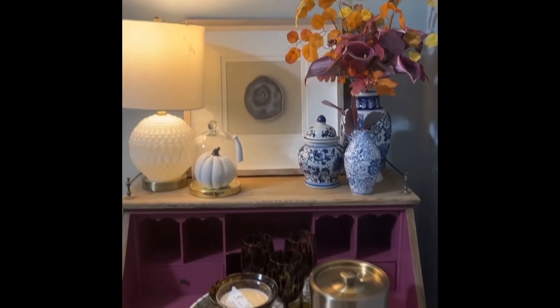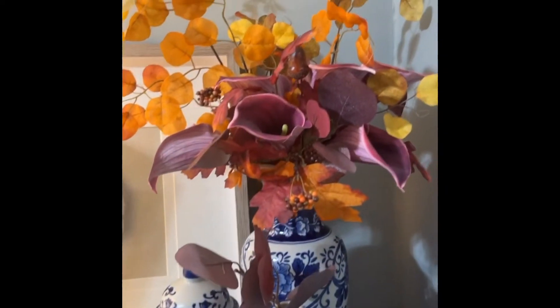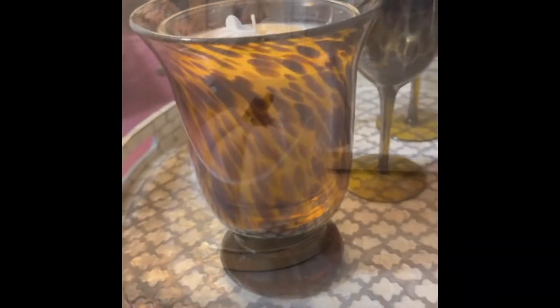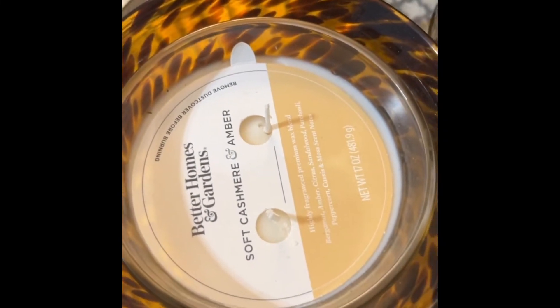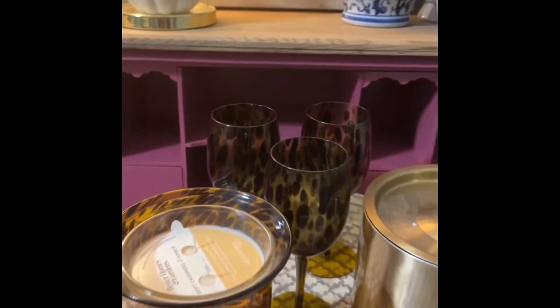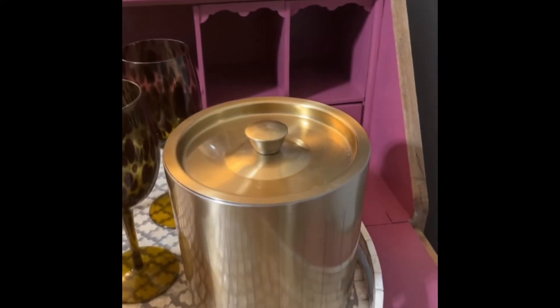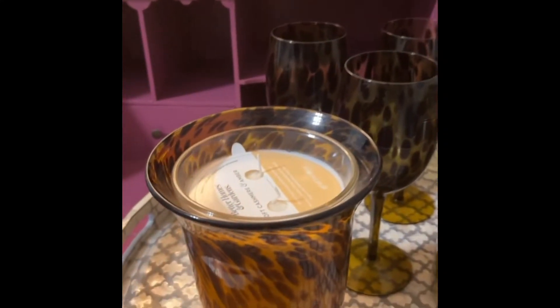I'm here in my living corner where I have the secretary desk. I have this arrangement I put together using fall colors. Down here I have this hurricane base with a Better Homes and Garden candle that I like to burn. The colors are warmer, and I placed something under a cloche. Down here I have these tortoise shell wine glasses and this brass colored ice bucket.